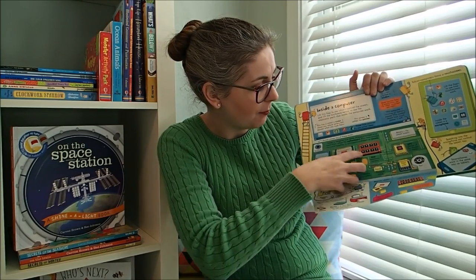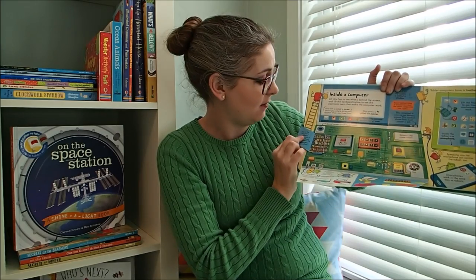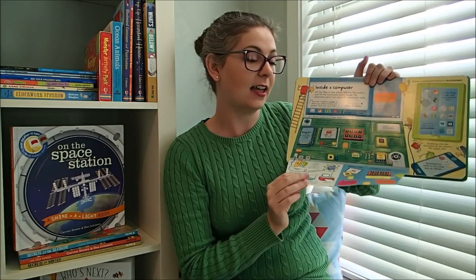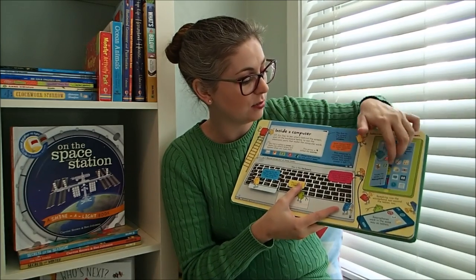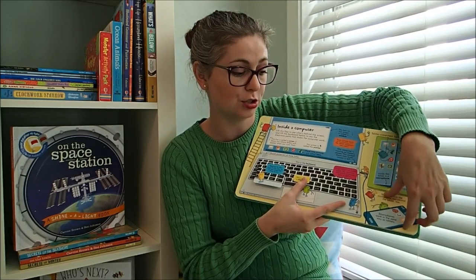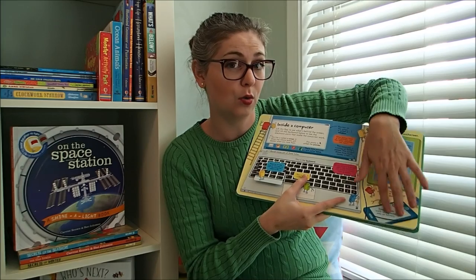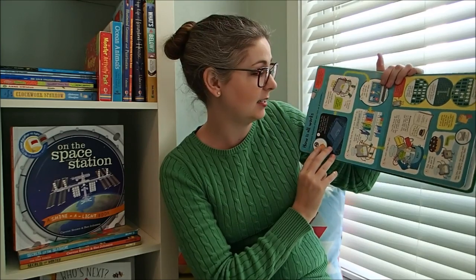So you had flaps on the top, you've got flaps on the inside. If you have got a computer lover, a programmer, anything like that, this is going to be a great book for you. It goes into tablets, it goes into your smartphones. If you are trying to get your children interested in STEM, this is what you need.